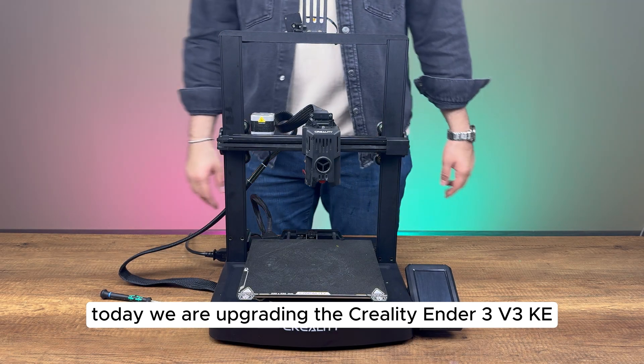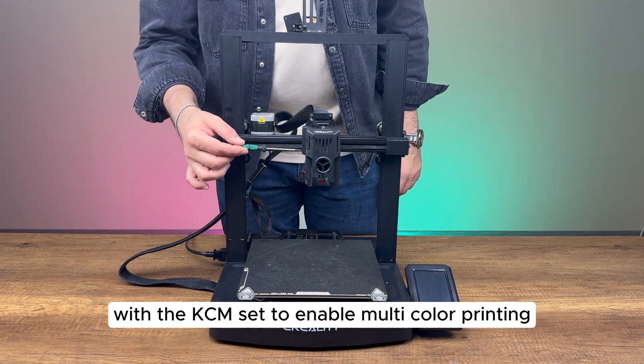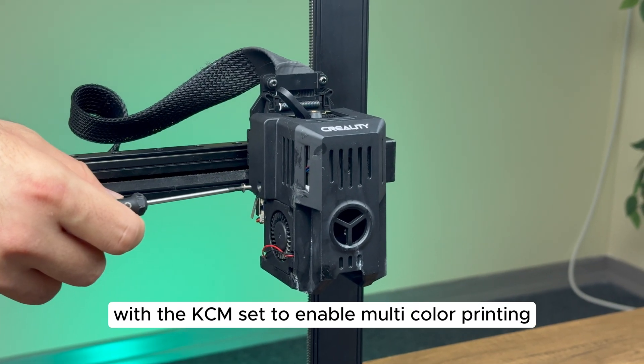Today we are upgrading the Creality Ender 3 V3KE with the KCM set to enable multi-color printing.